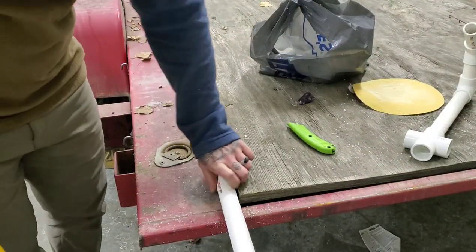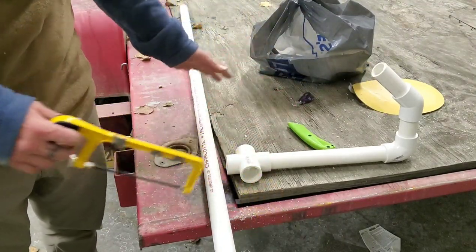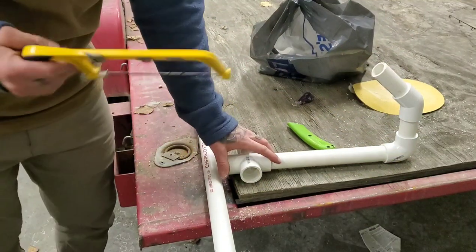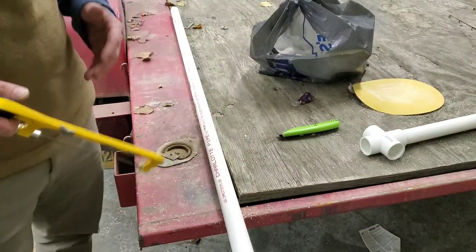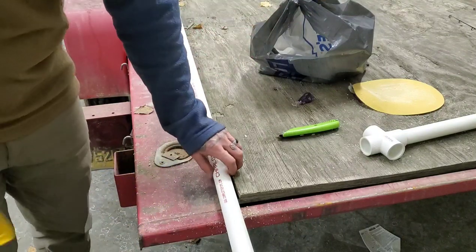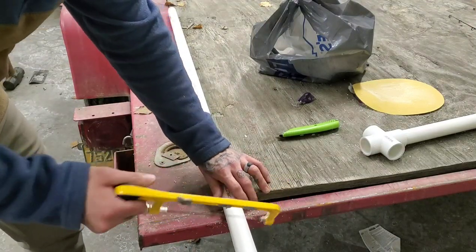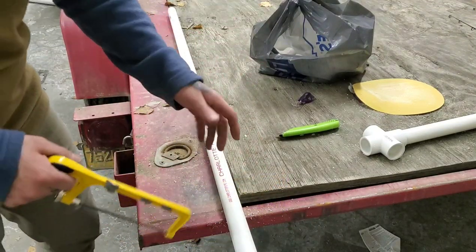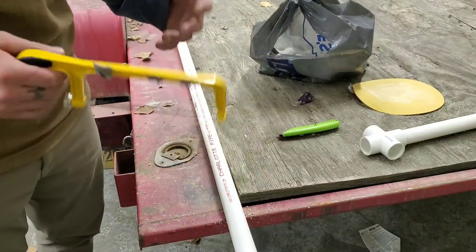Now we're going to cut the legs, which go in the cross piece and stick out side to side to keep it from tipping over when you have a fish on. The length of the legs doesn't really matter — you just want them long enough to keep it stable. On my other one I did them about 10 inches and I'll do the same here. Just make sure they're equal so it looks decent.